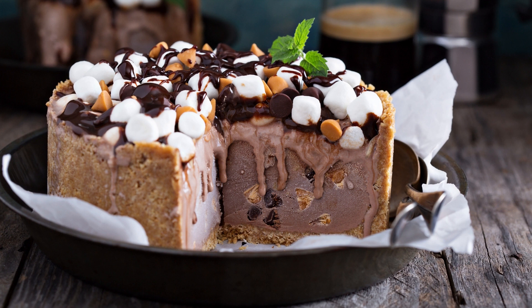Ingredients: 1 and 3/4 cups all-purpose flour, 2 cups granulated sugar, 3/4 cup unsweetened cocoa powder, 2 teaspoons baking soda, 1 teaspoon baking powder, 1 teaspoon salt, 1 cup buttermilk, 1/2 cup vegetable oil, 2 large eggs, 2 teaspoons vanilla extract, 1 cup hot water, 1/2 cup chopped walnuts, 1/2 cup mini marshmallows.